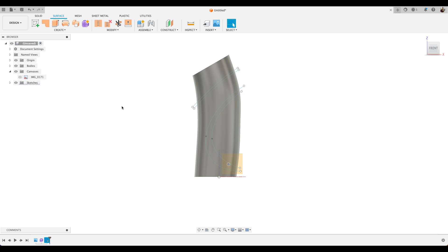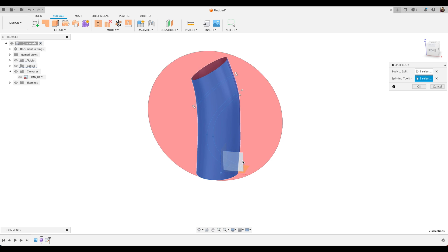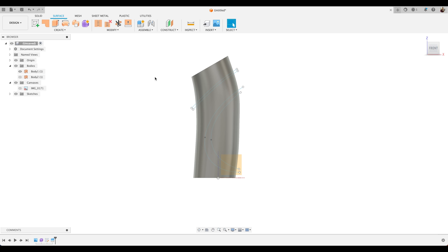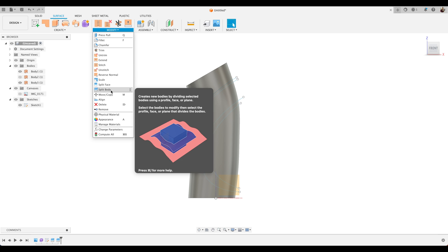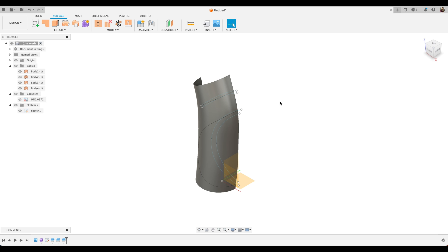Now we've got the lines we need. We'll turn our hand sketch off. We're going to split this surface body — select Modify, Split Body. That's our body, and we're going to use that middle plane to split our body in two. We'll hide the back half to make our workflow a little bit easier. Now we're going to use these sketch lines to start splitting up our body into the relevant sections. We'll choose Split Body again, using that top spline as the splitting tool. And do the same again — Modify, Split Body — this time using this body and this spline.